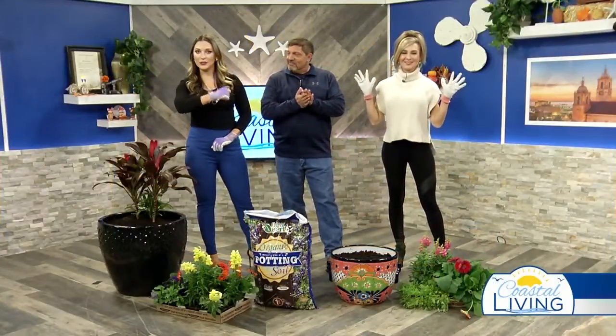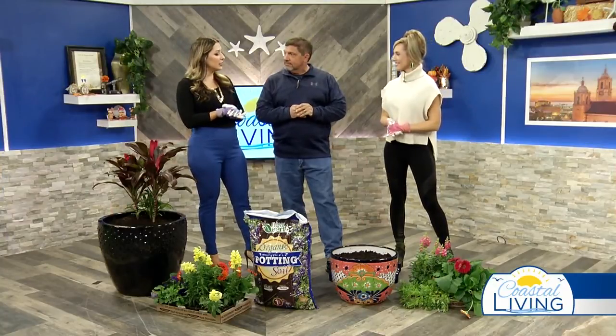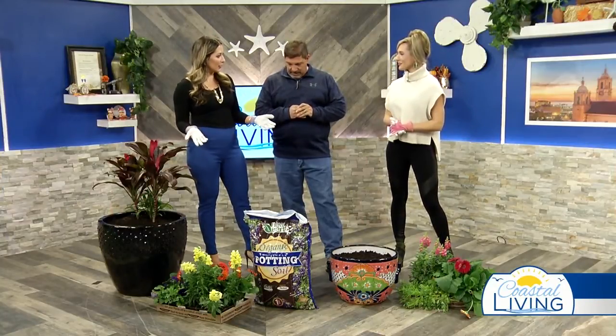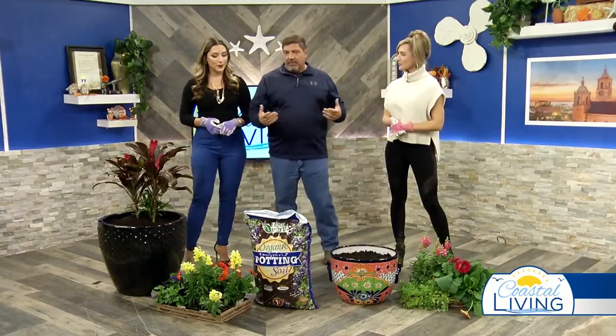Welcome back to Coastal Living. Please welcome our next guest, Trent Hoffman with Bay Area Landscape. You're going to tell us about container gardening. I was on here a few weeks ago, and we were talking about planting in our garden.